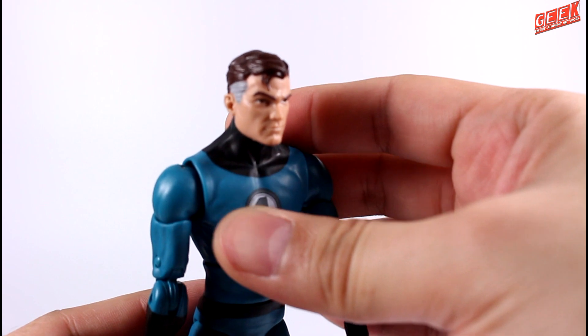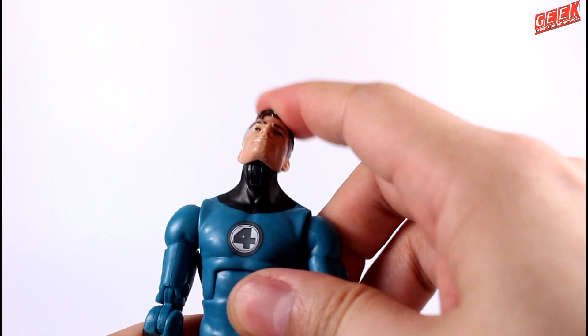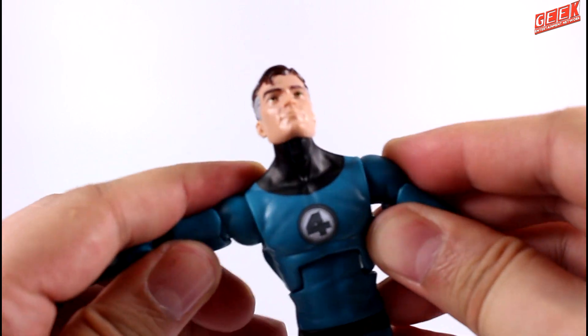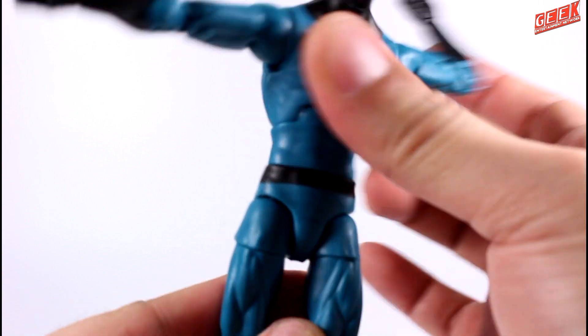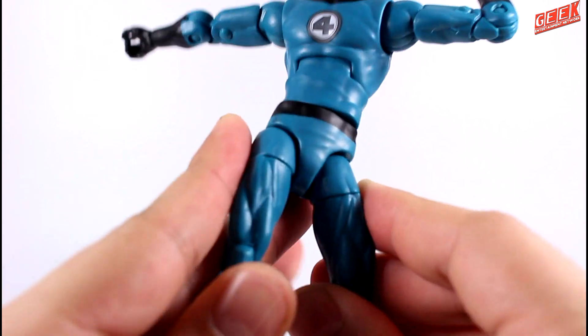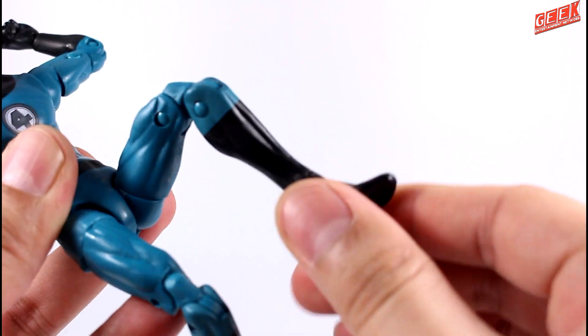The articulation is what we can expect from a Marvel Legends figure, including a ball-jointed head, a hinged neck, hinged shoulders, double-jointed elbows, waist cut, ball-jointed crotch, double-hinged knees, and ankle swivel.